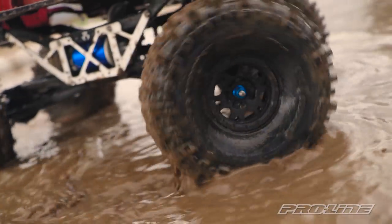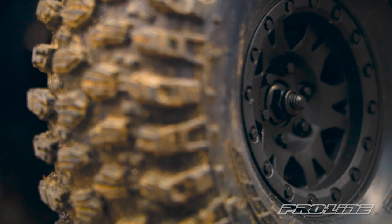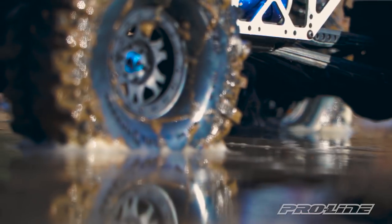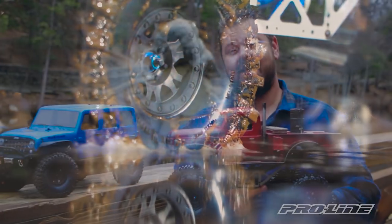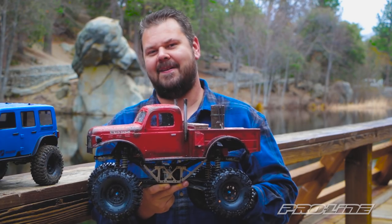If you're looking for some easy to mount wheels or pre-mounted crawler tires, check out the Impulse 1.9 internal beadlock wheels. And if you like this video, make sure to thumbs up, comment, and subscribe. And for these and other great ProLine products, check out ProLineRacing.com.